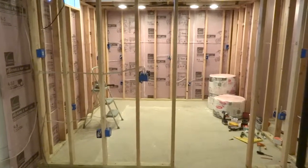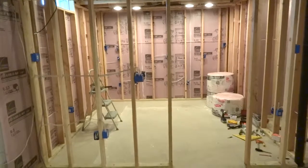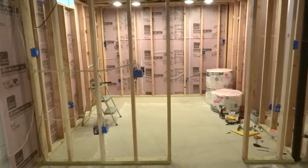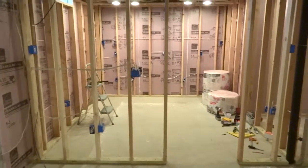I can throw in the desk and some of the computers, cable boxes, things like that in this room, so I can move those out of the house, which is nice.